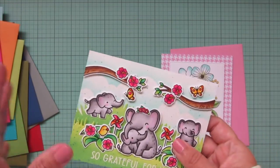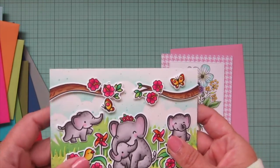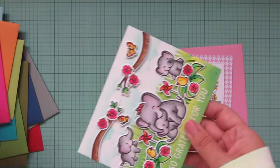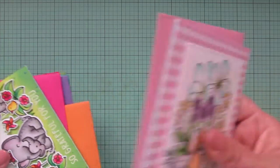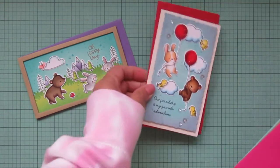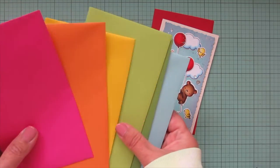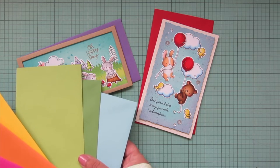Let's go through all the different envelopes and the different sizes, because different sizes I have from different companies, and then at the end I'll show you how I package up the cards. We'll go to mini slimlines next — I have a couple here that I had laid out, and once again I just chose the color that I thought looked the best, but I had a whole variety to choose from.